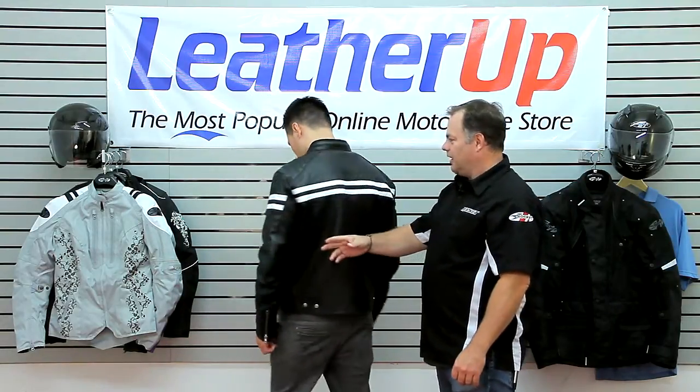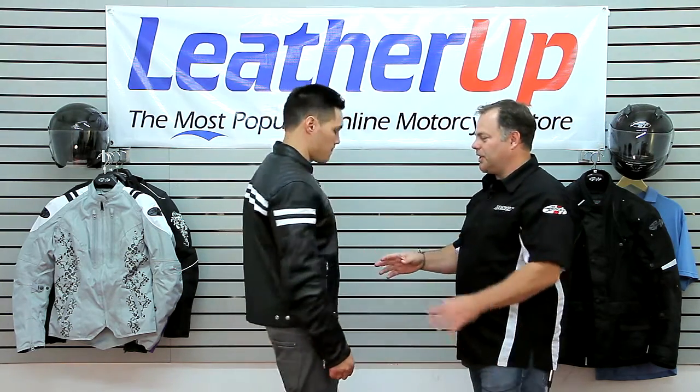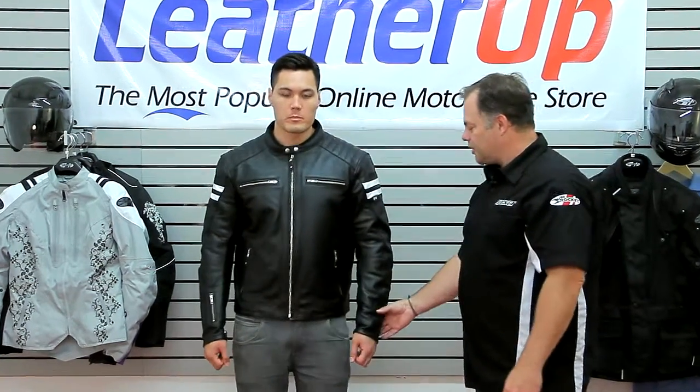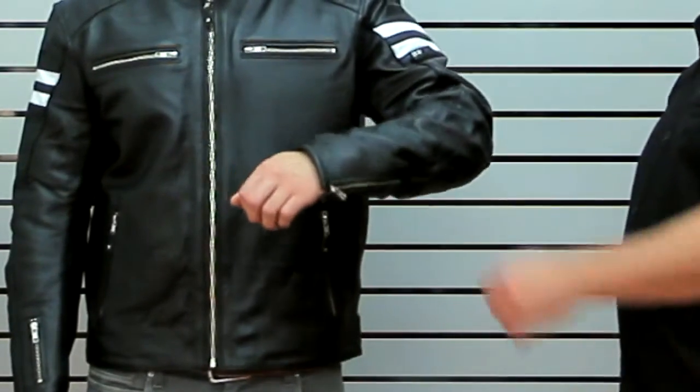If we spin around to the back here, you can look at just the classic cut — very clean lines. What keeps all of this in place for a nice fit is you've got adjustable sleeves and adjustable waist.